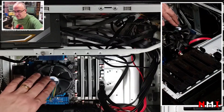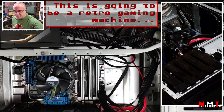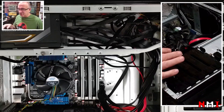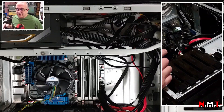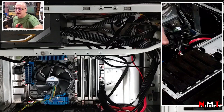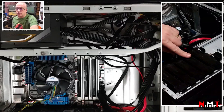It has an i7 920 that I installed, and a GeForce GTS 250 GPU. I installed the motherboard and was ready to start installing Windows on this machine for my friend. The machine came with three hard disks: a 160GB, a 400GB, and a 1.5TB.